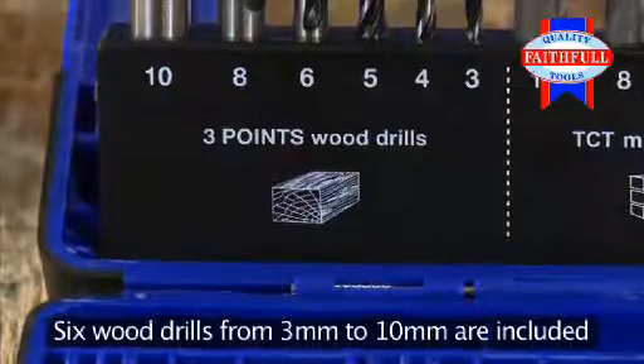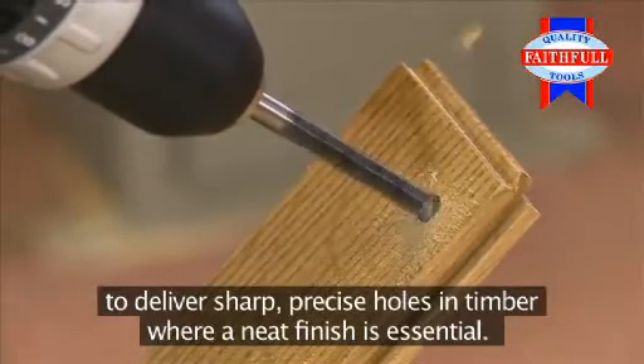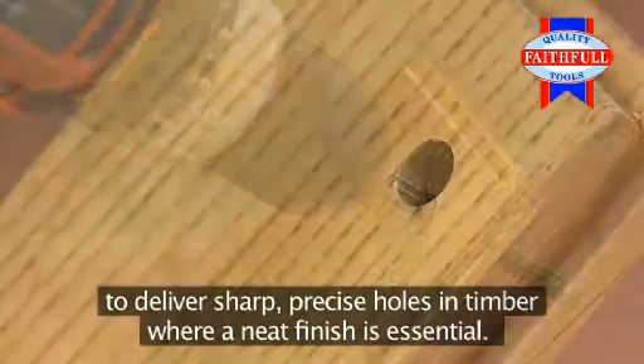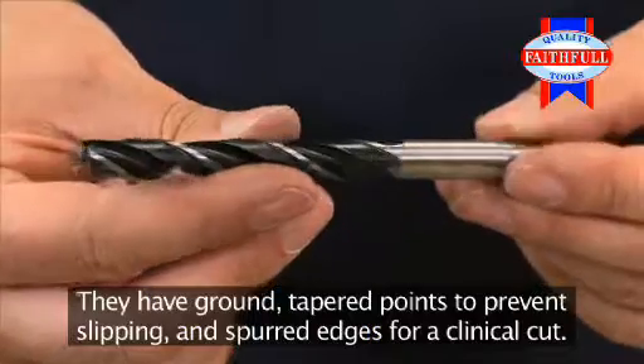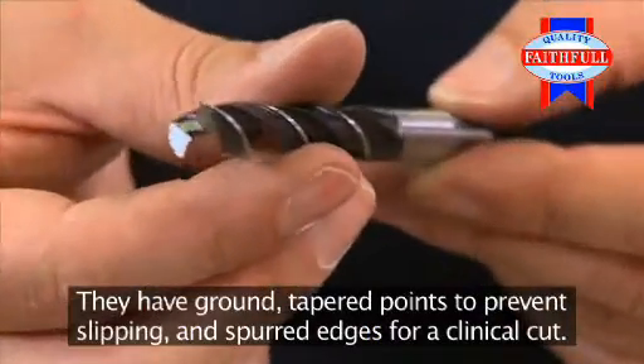Six wood drills, from 3mm to 10mm are included, to deliver sharp, precise holes in timber, where a neat finish is essential. They have ground, tapered points to prevent slipping, and spurred edges for a clinical cut.